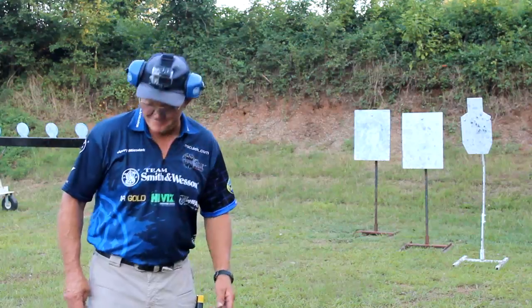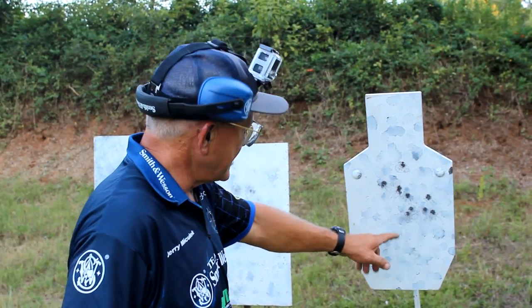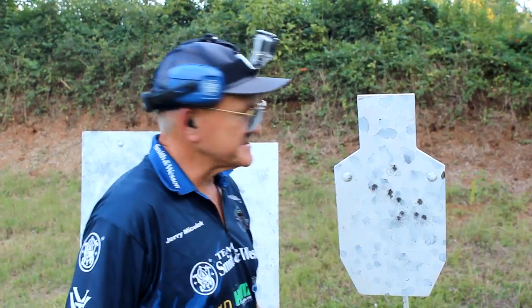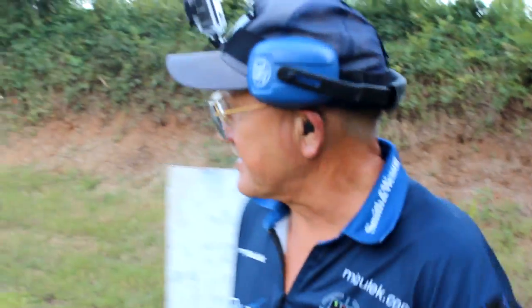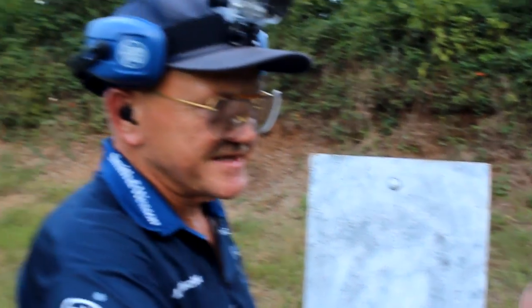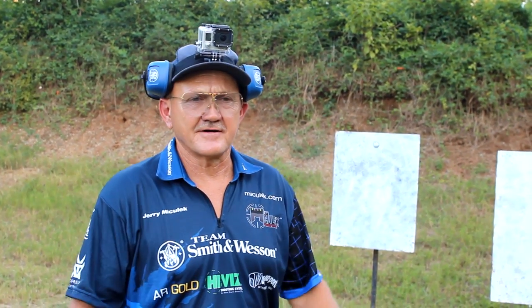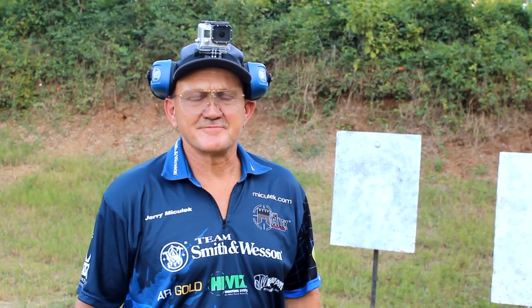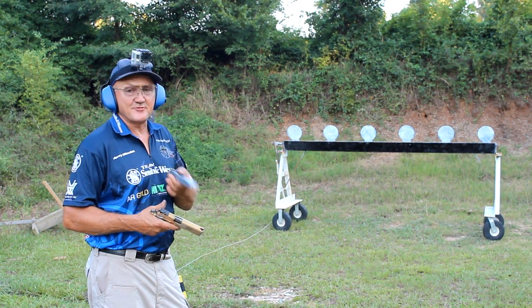Let's look at the targets — the center target needs to have 10 rounds on it and it does: one, two, three, four, five, six, seven, eight, nine, ten. Two on the right target, two on the far right, back to center we got two, we got 10, two on the left, and two on the far left. The distance was doubled but the shot split stayed the same. That gun has a long, heavy trigger — not the way I'd set it up — but it goes bang every time you pull the trigger.